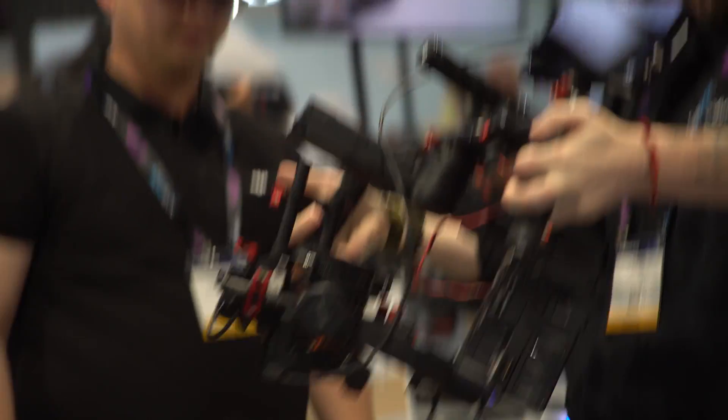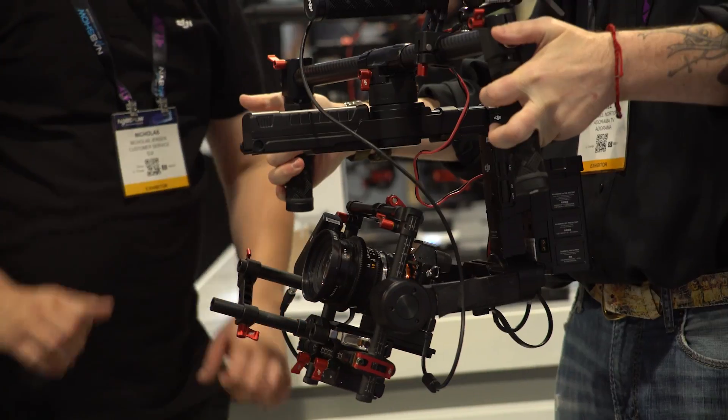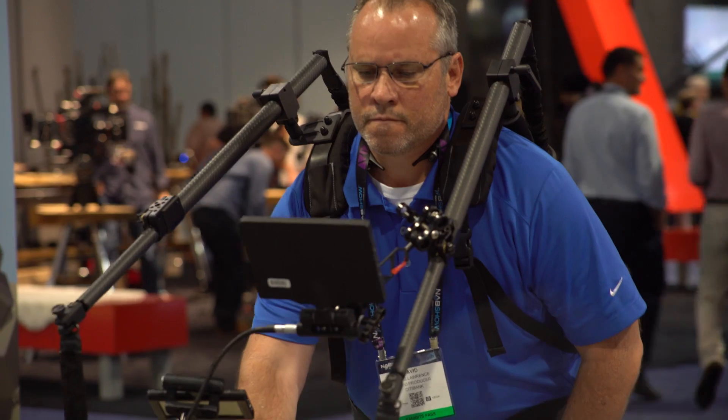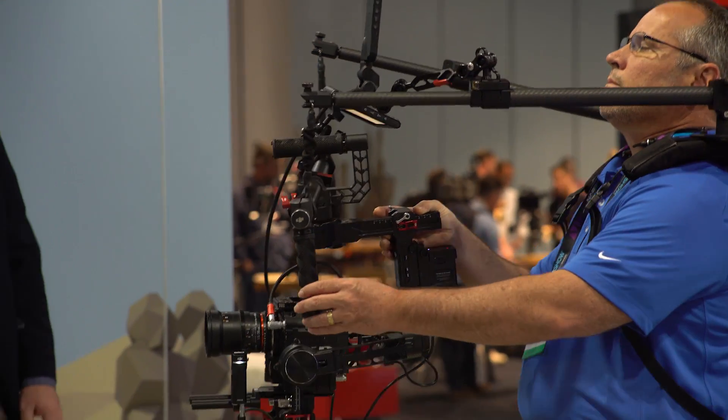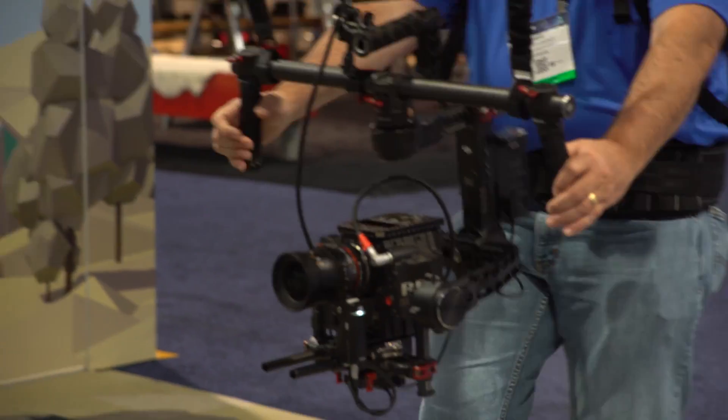It sounds really cool. You've got kind of two things with one — you master this system, and then if you want to fly with it, you're using the same stabilizer, so it works out really well. This is the first time you've really been able, with very little setup and changes, to just go from ground to air and get the same level of precision. I'm looking forward to using it myself. Thanks for talking to us, and we'll see you next time.